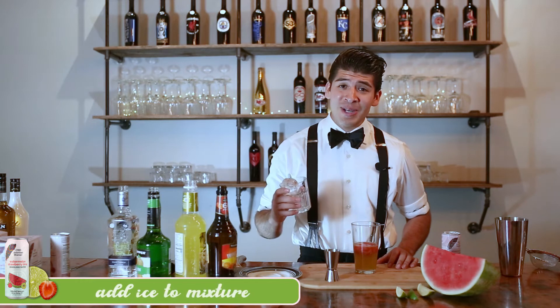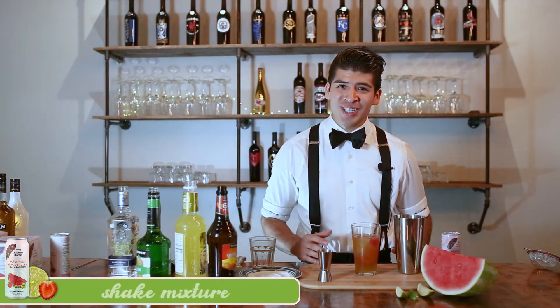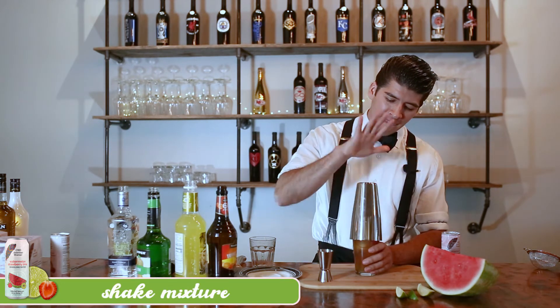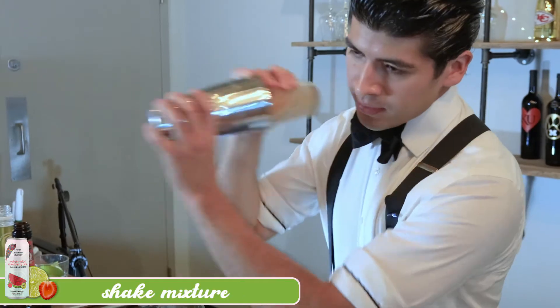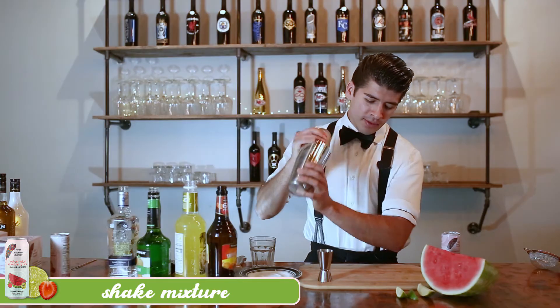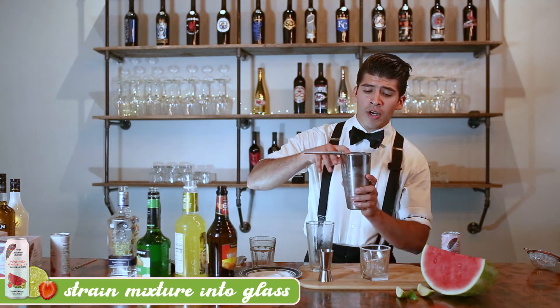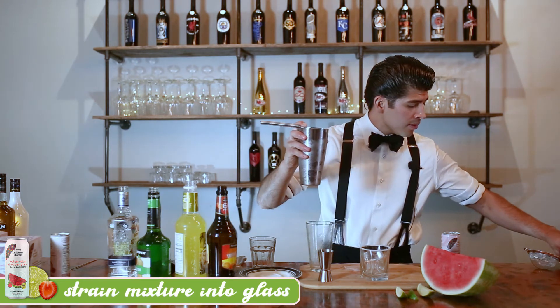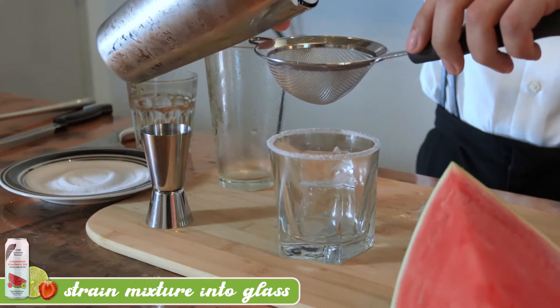Next, we'll add some ice. We're going to shake our drink up. Next, we're going to strain our drink over our nice glass of ice. I recommend using a filter to catch any little watermelon bits.